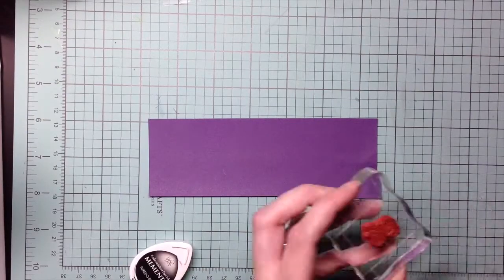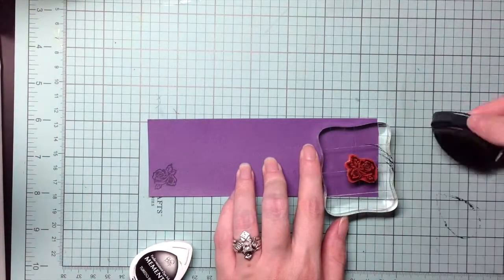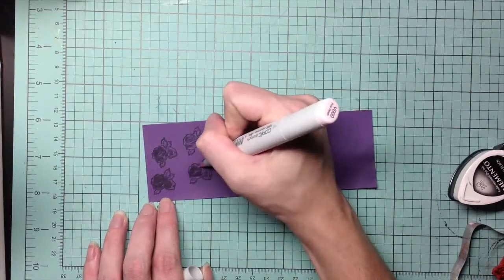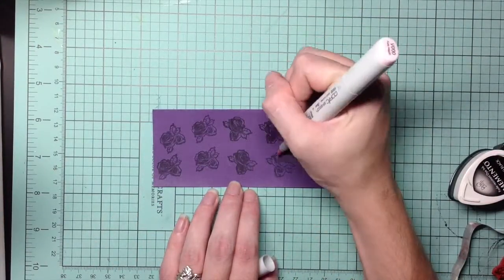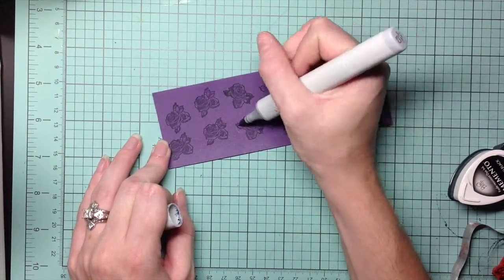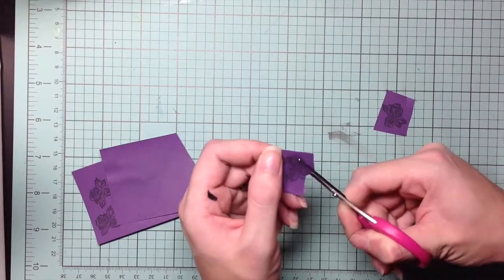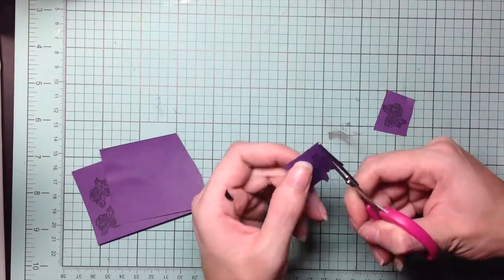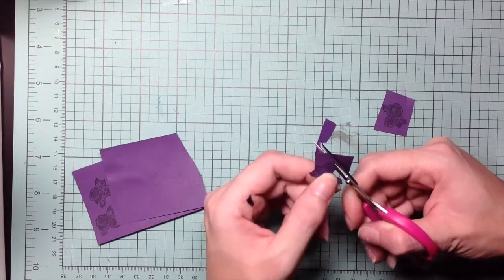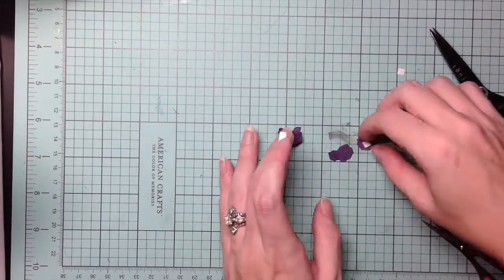I'm using the small roses from the Gothic 31 stamp set that I used the cameo from. I'm stamping this purple card stock with Memento Tuxedo Black ink and going in with two different Copic markers just to give it some shading. I made quite a few of these because I go in with my scissors and cut out three different layers of each flower just to give them more pop.